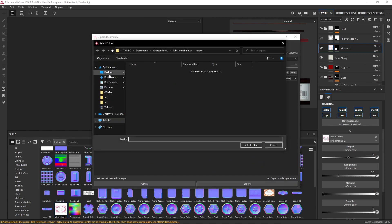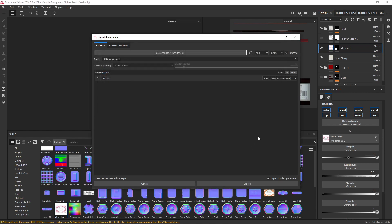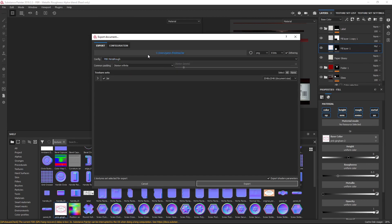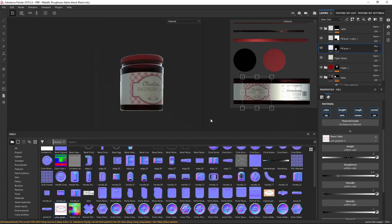Let's export. Go to File, Export Textures, choose a folder — Desktop, Jar, Select Folder. PBR Metallic Rough — I'm going to leave that on metallic rough and leave everything else exactly the same. I'm going to untick the Shader Parameters and click Export. As you can see it will work its way through all the channels.